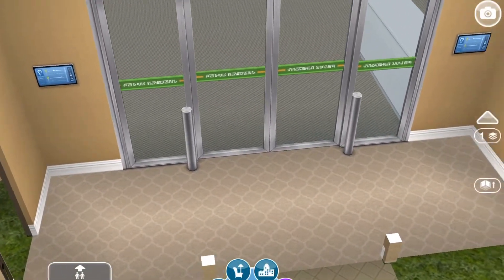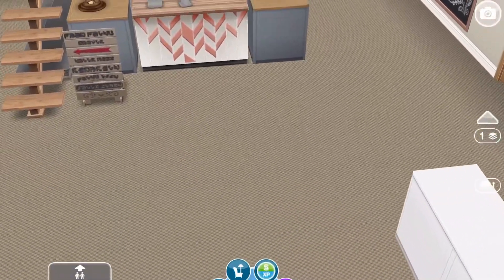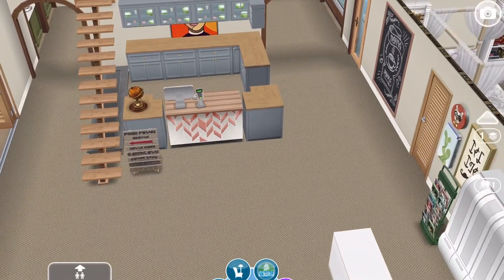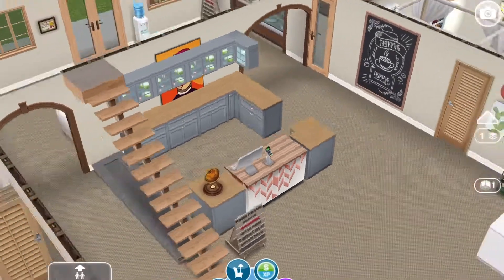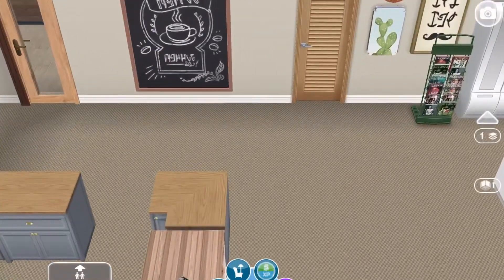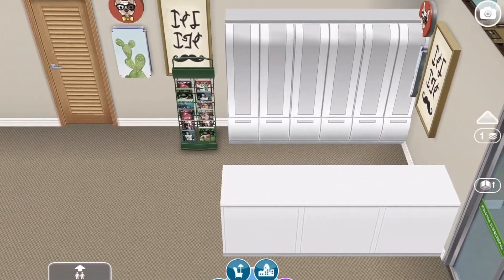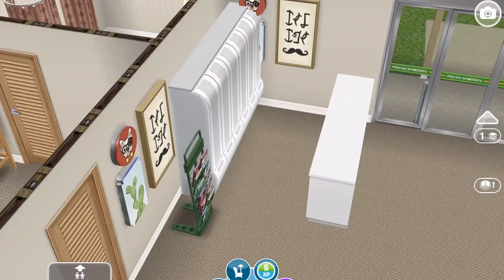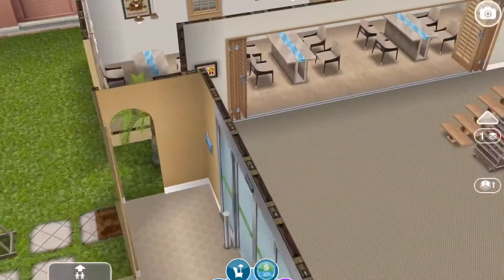Here are the front doors — a student has to use their key card to get in. Here is the lobby. The RA, or the hall director, would sit at that desk. I put a chalkboard up here and some signs. Over here is the mail area, and since we don't have actual mailboxes, I'm pretending that those are mailboxes.